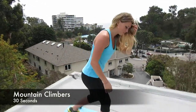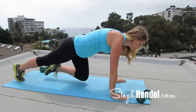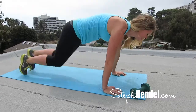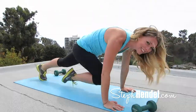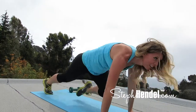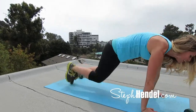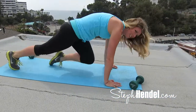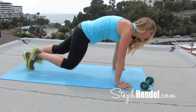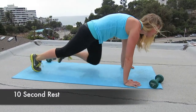This is your last set of mountain climbers, so you know what that means — I want full intensity, full power, give this all that you've got right now. Pull those knees up to your elbows, keep your abs engaged, and go as fast as you can. Increase your speed one more time. These are your last 10: 9, 8, 7, 6, 5, 4, 3, 2, and 1. Great job.